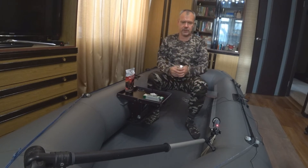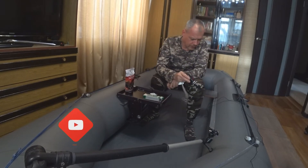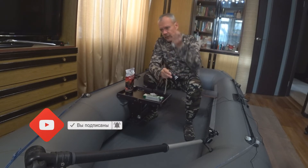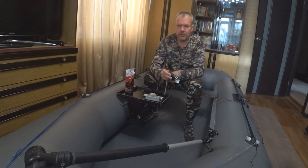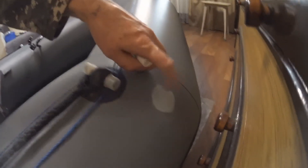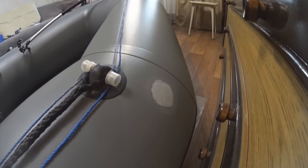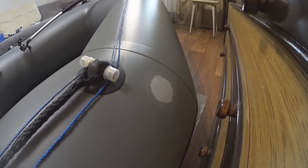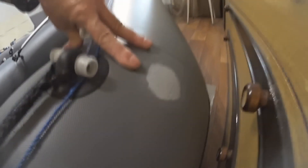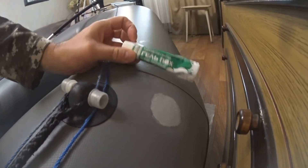Один порез у меня был такой: произошёл отрыв зацепа воблера — за траву или за корягу. Я сильно дёрнул, воблер оторвался и влетел прямо в борт. Воткнулся крючком-тройником и проткнул борт. Склеил заплатку, но она продержалась пару сезонов, и на второй сезон поплыла. После этого приобрёл этот гель ПВХ — посмотрите, три слоя нанёс, и всё, ничего нет.